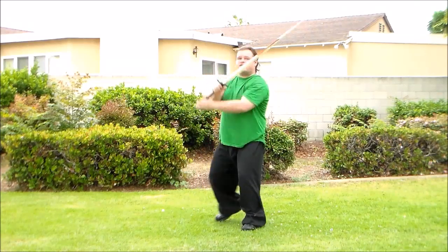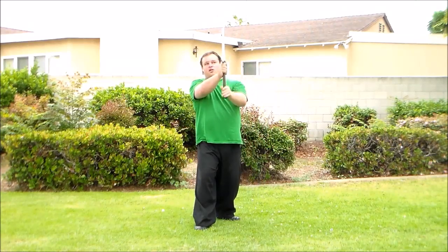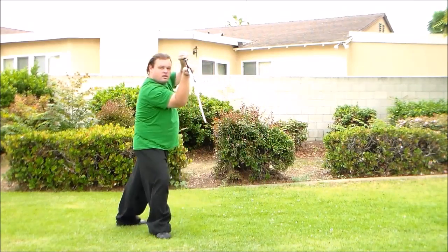And you can even do it for vertical cuts. Do a long edge cut here, then short edge. On the opposite side, long edge, short edge.